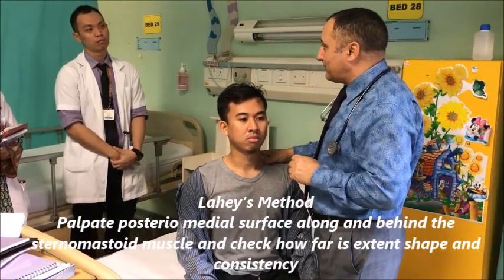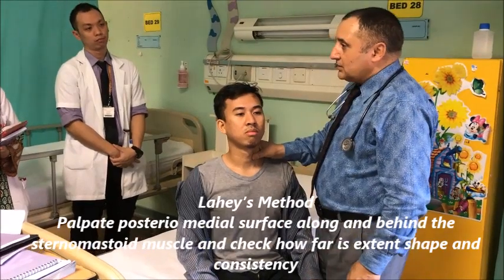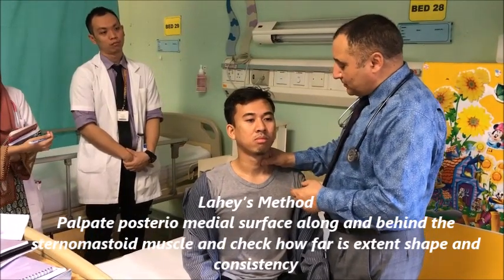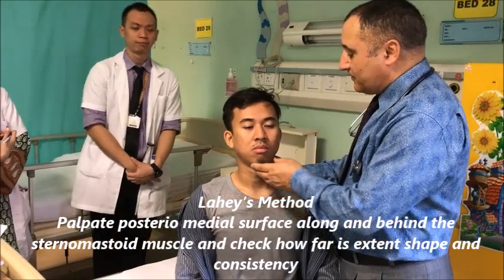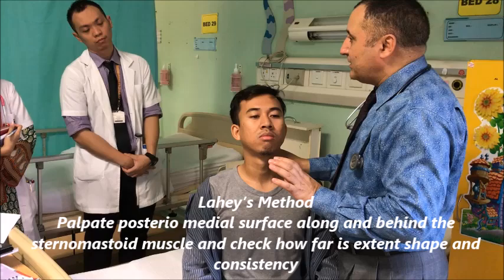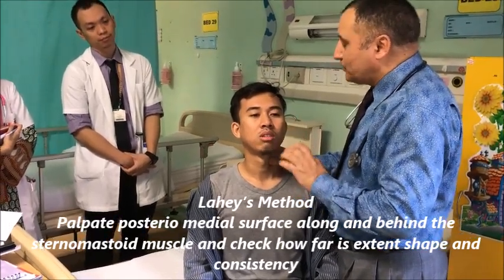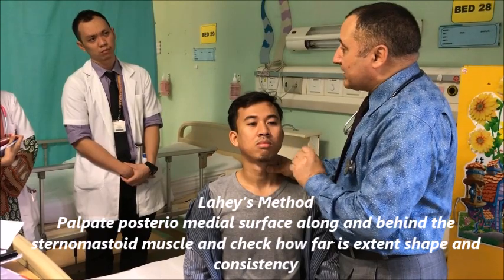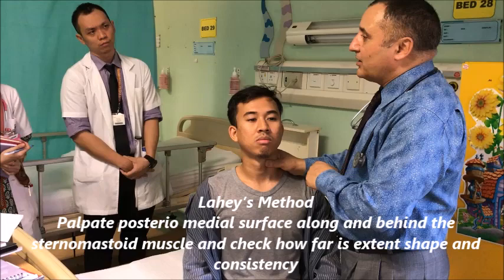How to make the thyroid gland prominent? The thyroid gland can be made prominent if you push it from one side. You have to push at the thyroid cartilage, not at the tracheal rings. If you push at the trachea, there are chances the trachea is damaged and it may cause choking. So don't push at the tracheal rings; rather push at the thyroid cartilage.